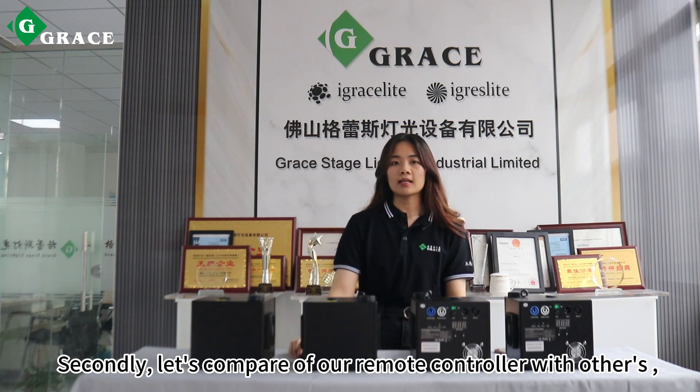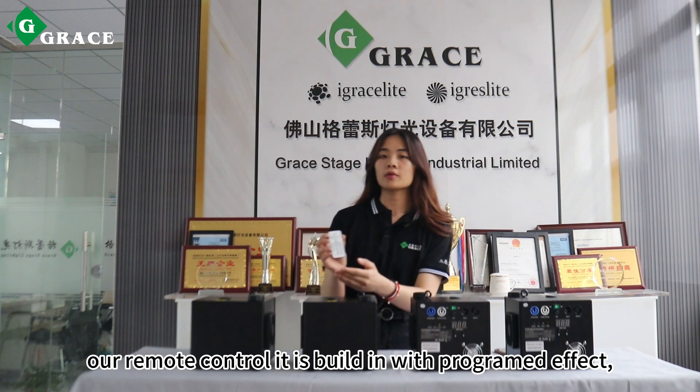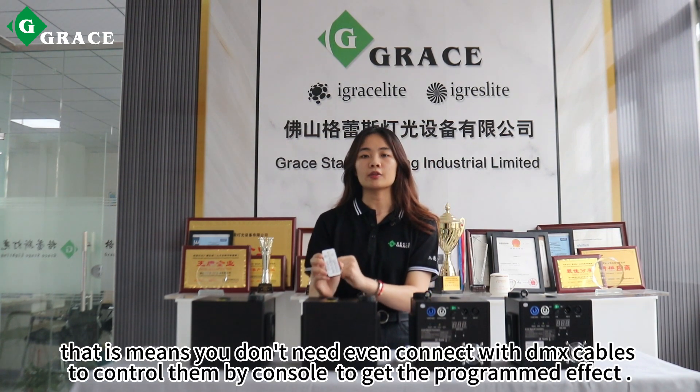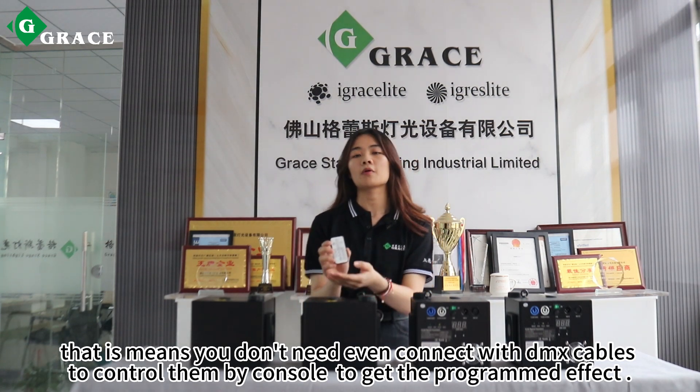Secondly, let's compare our remote control with others. Our remote control is built in with a programmed effect, and that means you don't need to even connect with DMX Campbell to control them — you can get the programmed effect directly.